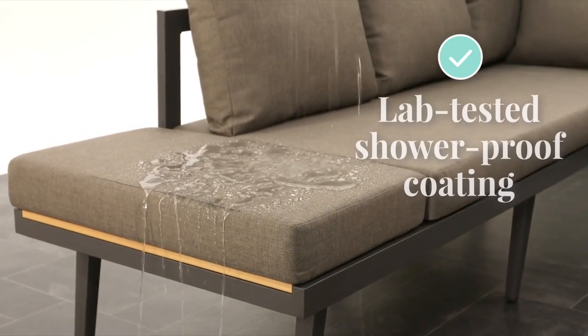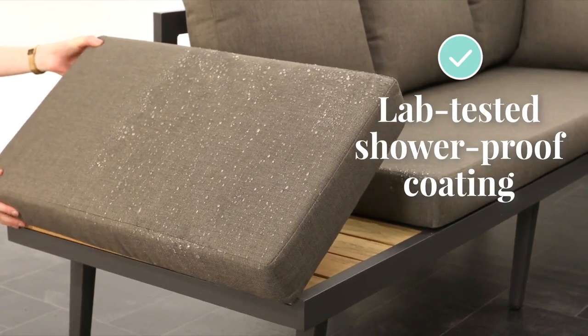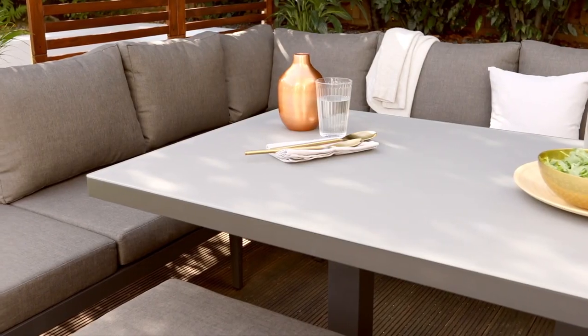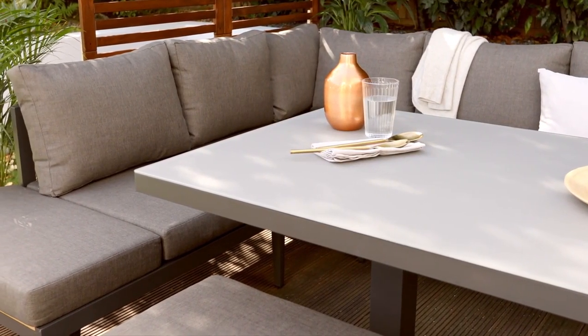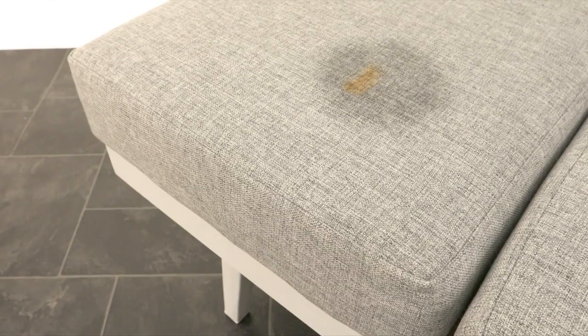Our lab tested shower proof coating means any light rain or moisture will not be quickly absorbed into the material. Moisture will sit on the surface and can be simply pulled off and left to dry. This also provides an anti-stain and soil coating. Food spills and dirt won't be able to penetrate the fabric instantly, giving you time to do a quick and easy clean up.